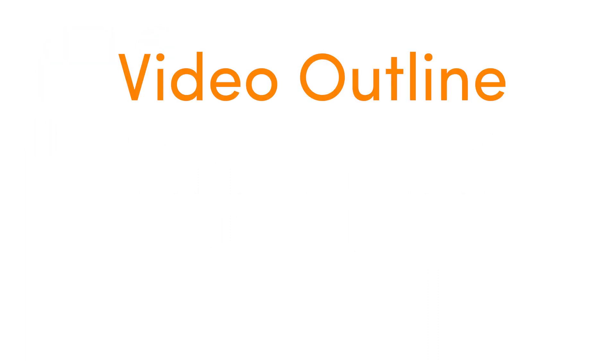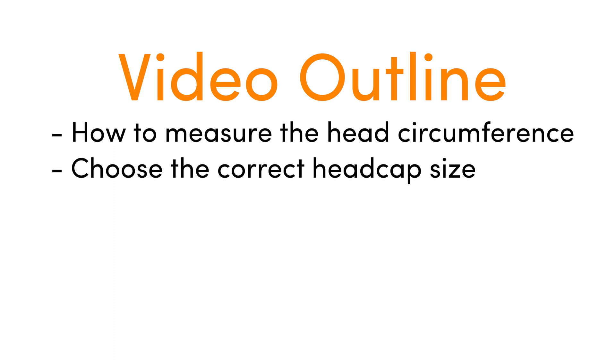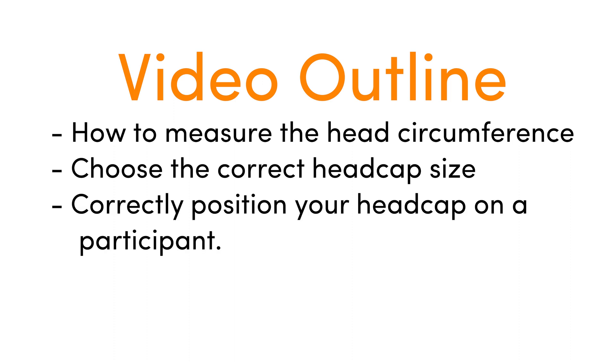In this video, we will show you how to measure the head circumference, choose the correct head cap size, and correctly position your head cap on a participant.